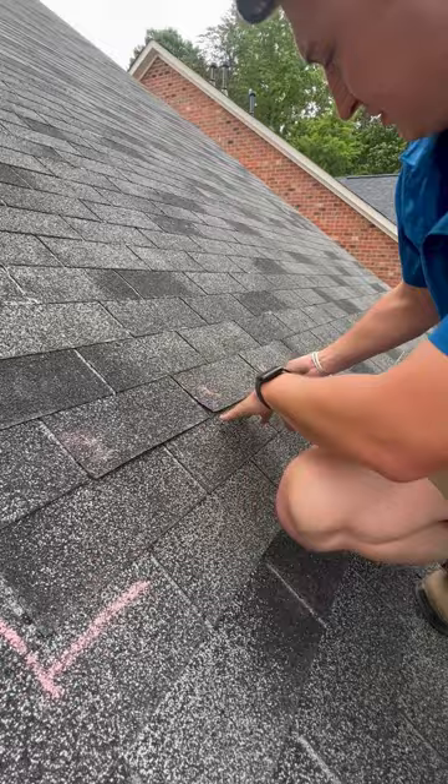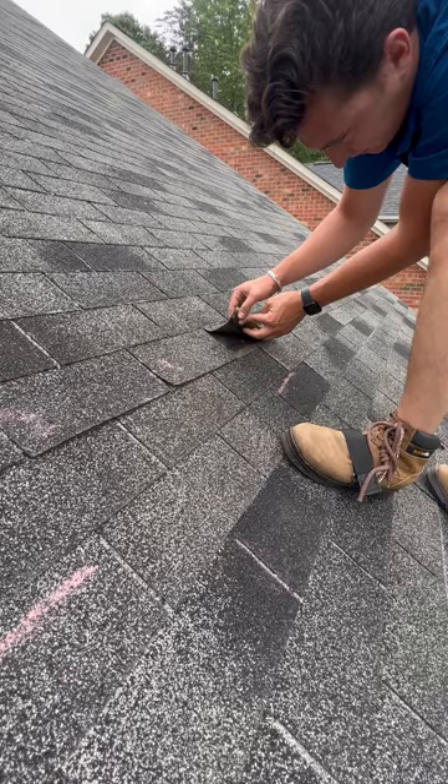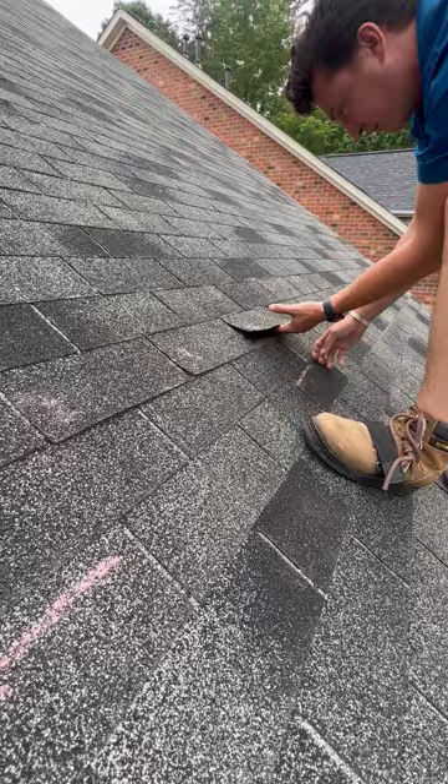See, here's the problem. We're getting mat transfer from this shingle to this shingle when it comes out, because they're so old.